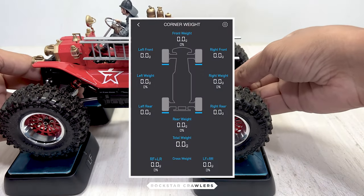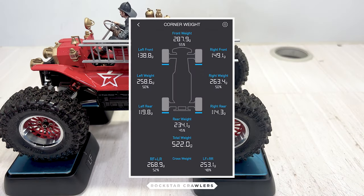This build weighs 522 grams with the battery included. It's 55% in front and 45% at the back. Adding brass rings in the front wheels can improve this further. The left and right sides are squarely balanced.